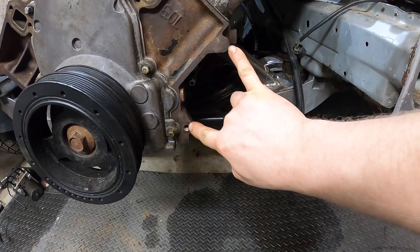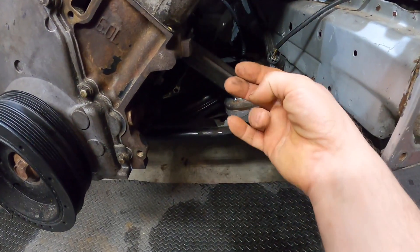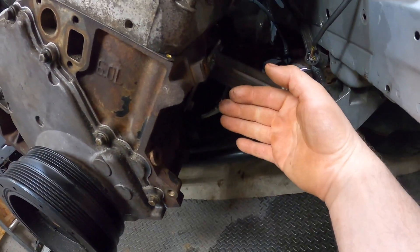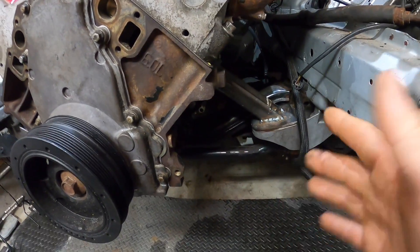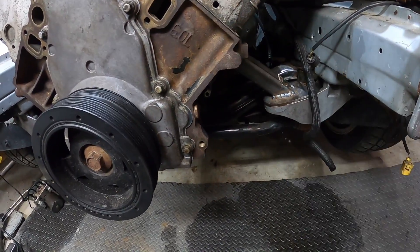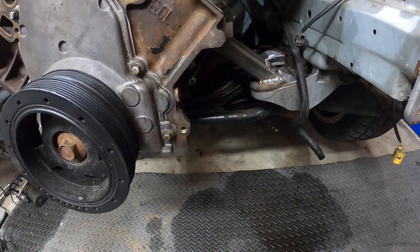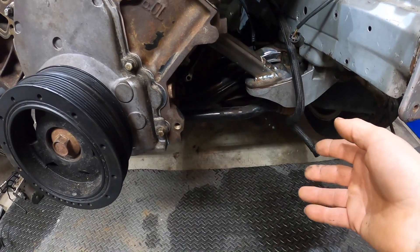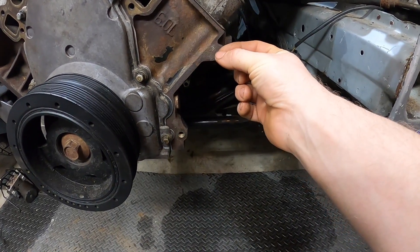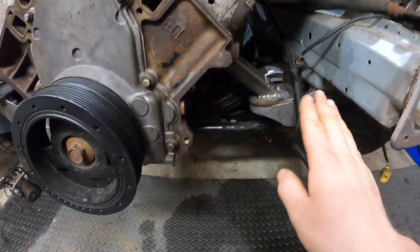I found that an alternator from an Astro Van is one of the smallest alternators that maintains the same bolt spacing, and it also has a bolt hole on the back for extra support. I'm going to go to the local junkyard and pull one off a Blazer or something for $20, drill it, bolt it in, and maybe add some spacers for correct alignment. Alternator — done.